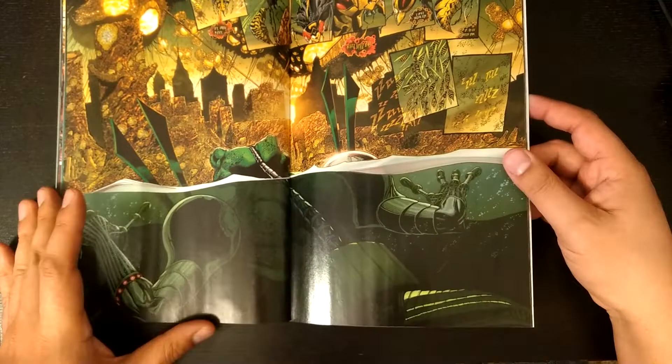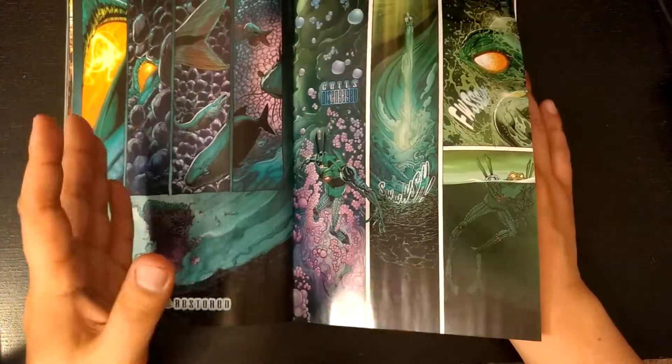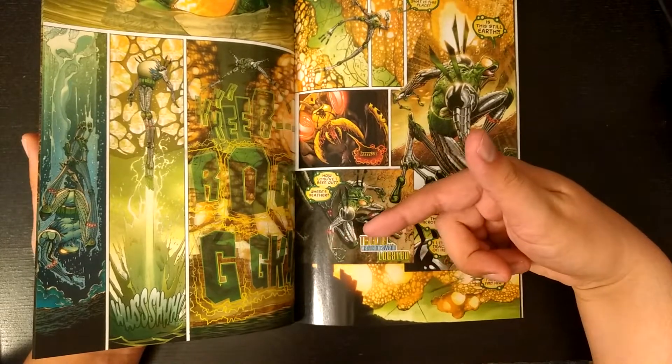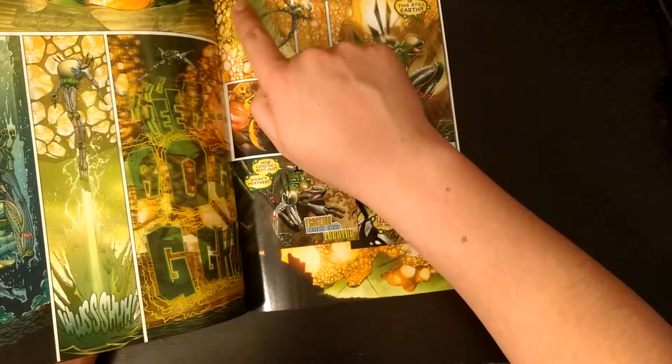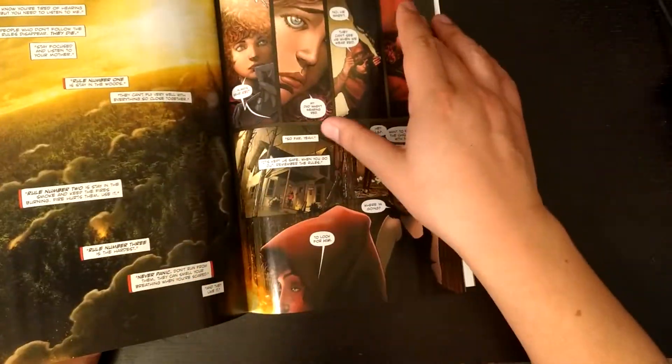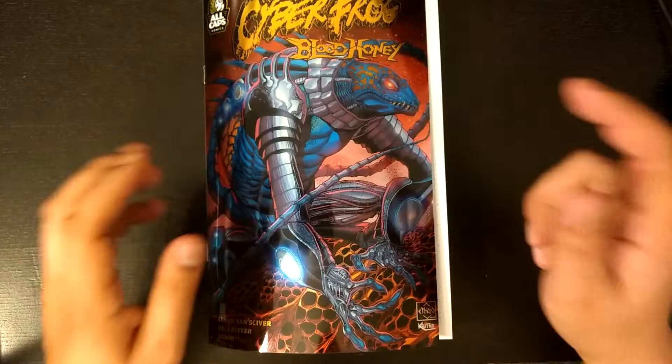Regardless, this does work because it's perfect visual storytelling. And here we get back into it and he's back to talking again. This book is just — I forgot how freaking beautiful this book is.